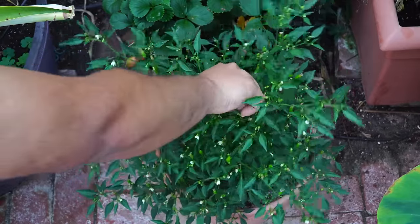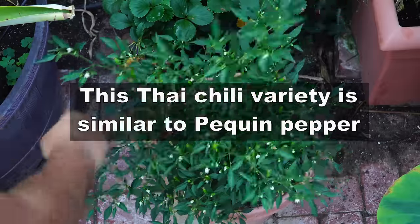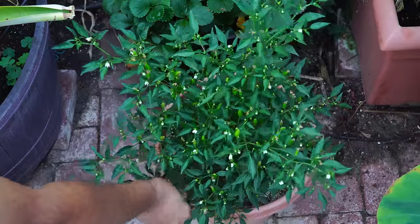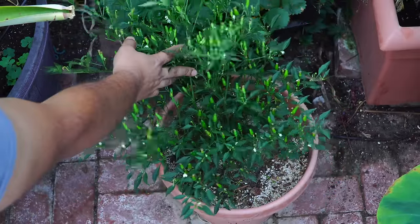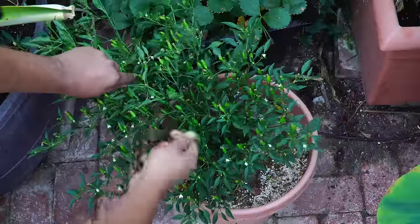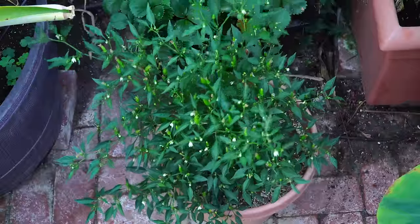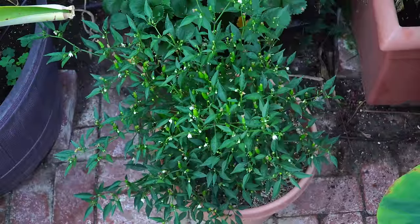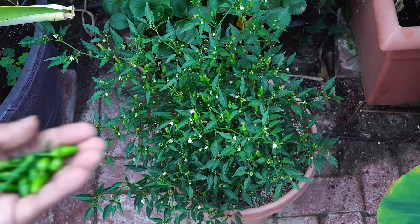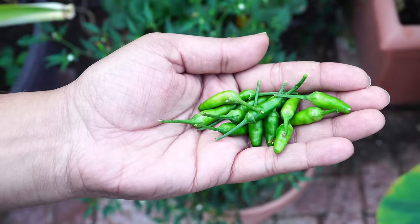This small chili pepper reminds me of the Pequin pepper — it's a similar hot pepper variety. This plant doubles up as not only a very beautiful-looking ornamental plant but is also loaded with a lot of small peppers. These peppers are not very large in size, but they make up for it by producing a lot of these small pods.